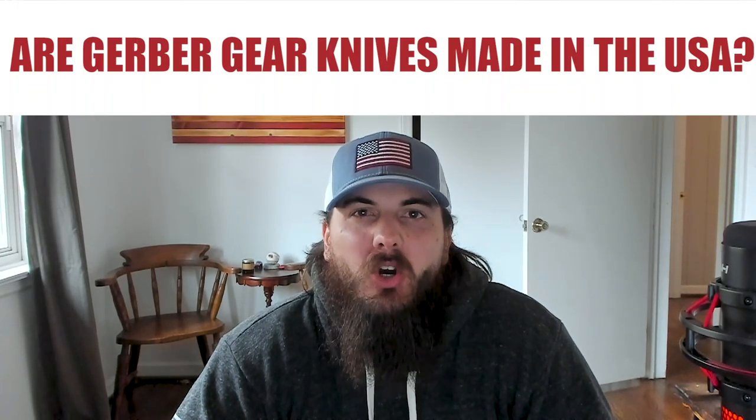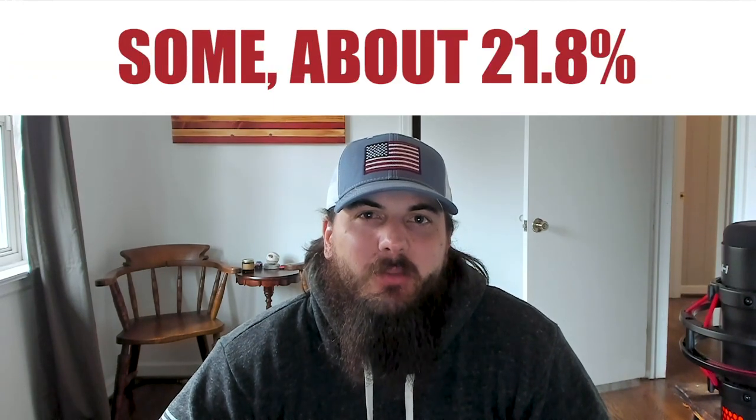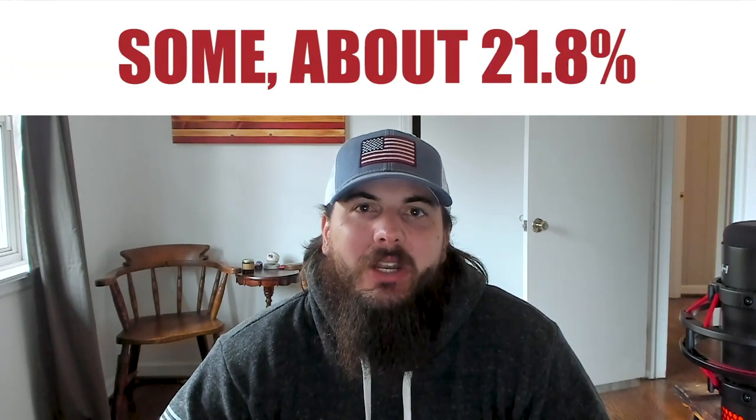Now let's get through some frequently asked questions. First up, are Gerber Gear knives made in the USA? The answer is only some of their knives are made in the USA — about 21.8% to be exact. We did a big analysis of the entire product catalog for Gerber Gear knives and found that unfortunately a lot of them seem to be made in China these days. For that full analysis on All American Reviews, check the description below.